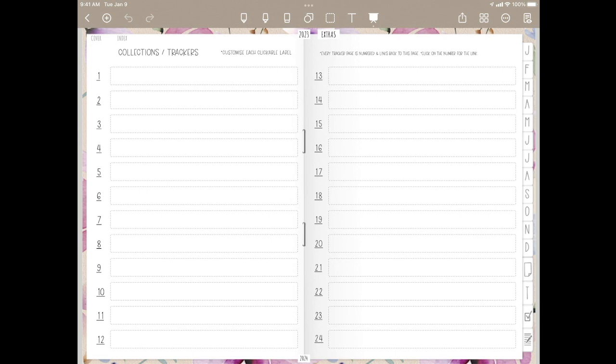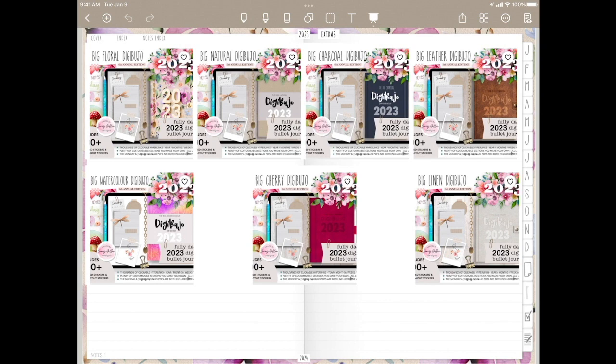So we've looked at trackers, checkboxes, and notes. You have 24 additional clickable links in the notes section. In the first one, I've chosen to add in the image of all the available covers that are offered for this planner. You've got floral — which is the one I have — natural, charcoal, leather, watercolor, cherry, and linen as options for this planner.